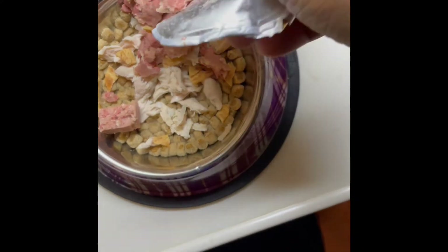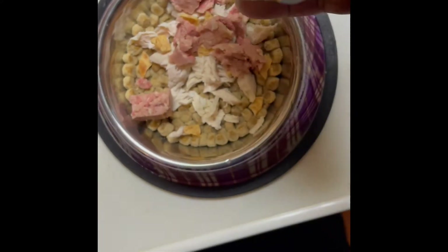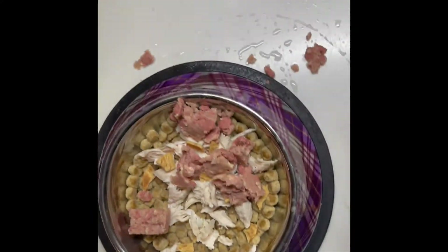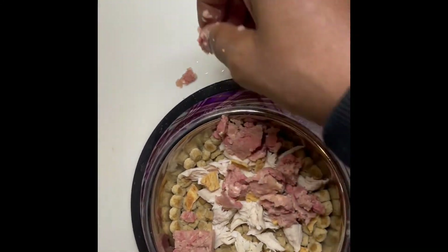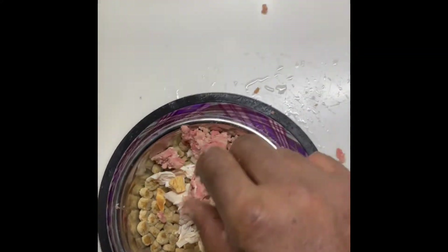It's not the normal cheap can stuff that you normally get. This stuff here — you could probably eat it, man. It smells like corned beef, something that we would get in a can that we would eat ourselves. That's what it smells like. But I mean, if I was starving, I would eat this. Probably fry this up, put it in there and fry that up.